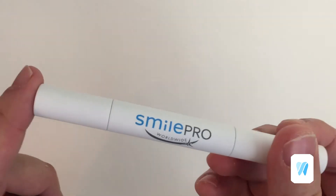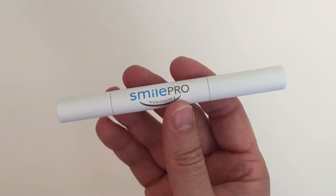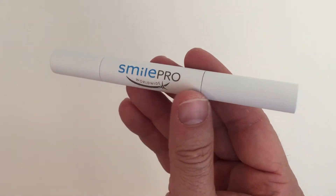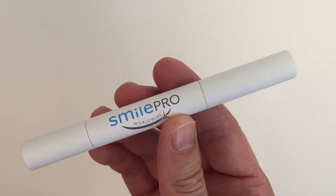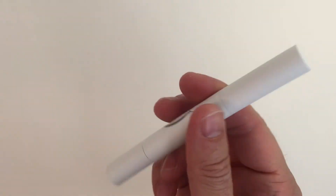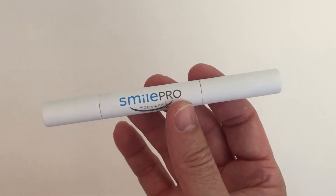Let's have a look inside. There we go — that's the Smiles Pro Worldwide Whitening Pen. It's very different from many other whitening pens because of its sleek, modern matte-finished pen casing. Most pens are quite clear or have a silver case, so this is really nice and different. It's got that matte white, off-white color feel, and it's lightweight, so it's easy to put into your handbag or bag and take with you.